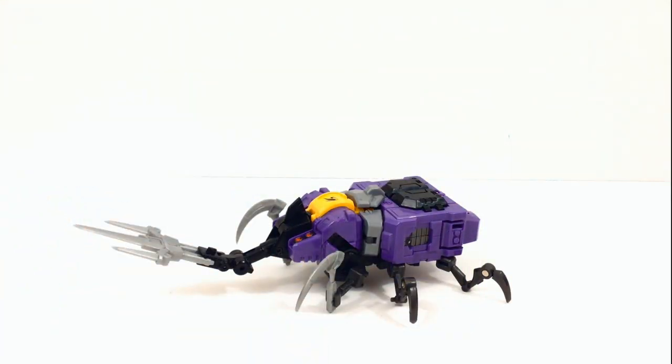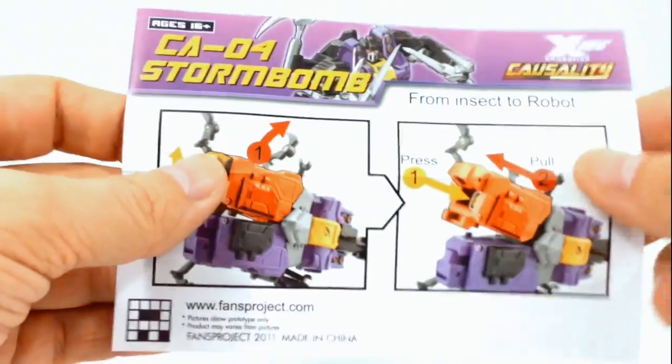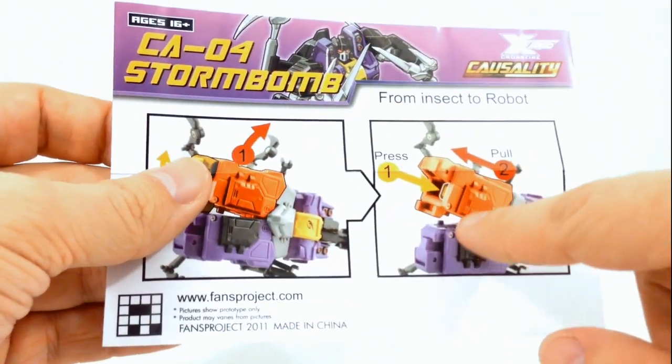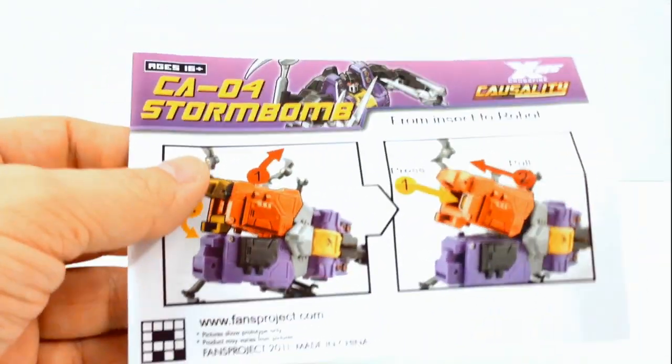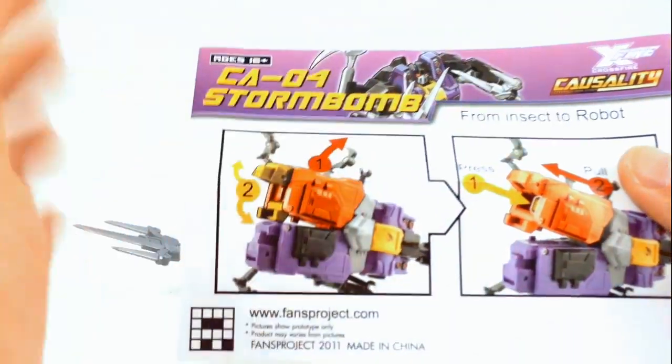He comes with his instructions — nice colored instructions. He also comes with an instruction appendix that shows how to properly transform his leg so that when you're trying to transform him back into robot mode, you don't pop off his leg.